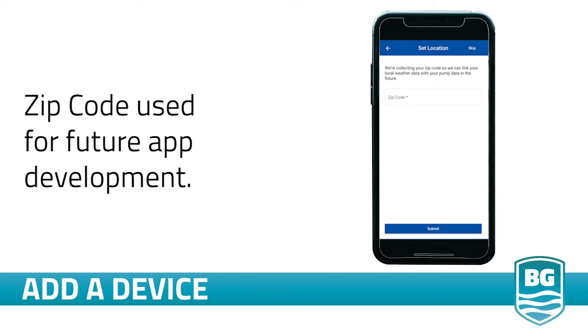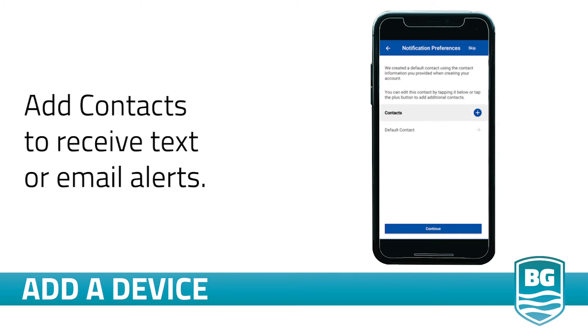Once you connect your pump to Wi-Fi, your device will register itself. Next, the app will ask for your zip code — we will use your zip code for future feature development. As a final step, you may set up additional contacts. Halo will send these additional contacts alerts via text or email depending on how you set them up.